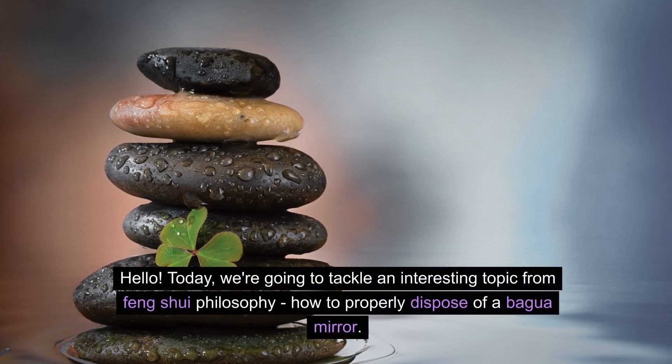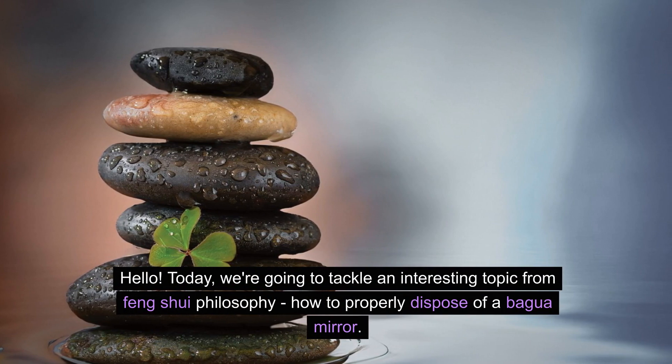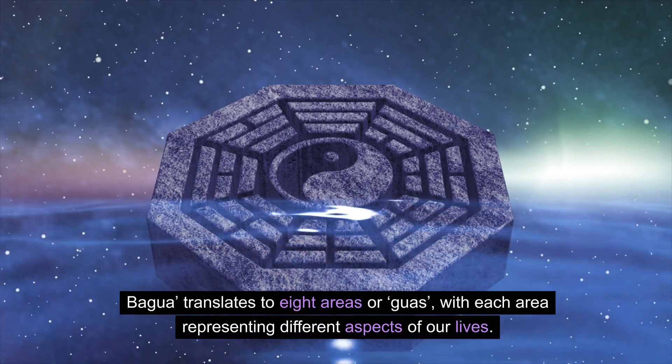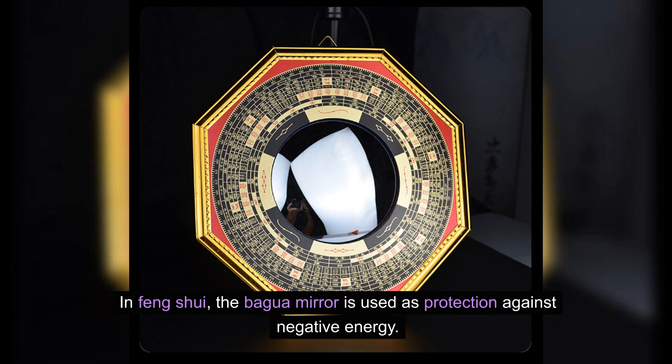Hello. Today we're going to tackle an interesting topic from feng shui philosophy: how to properly dispose of a bagua mirror. Bagua translates to eight areas or guas, with each area representing different aspects of our lives. In feng shui, the bagua mirror is used as protection against negative energy.